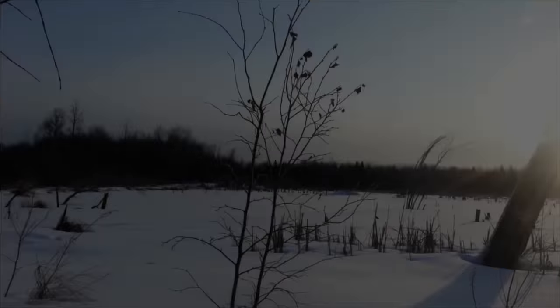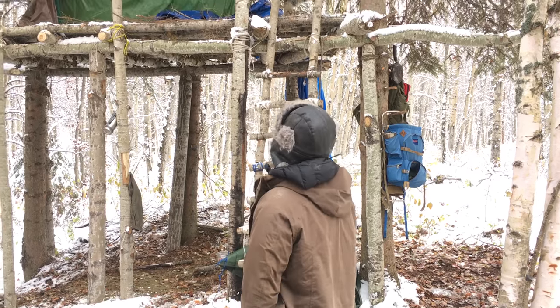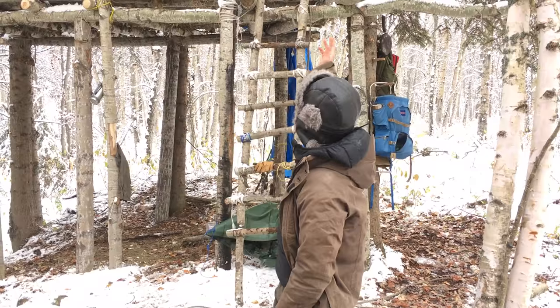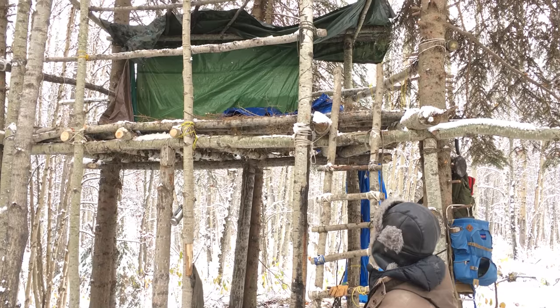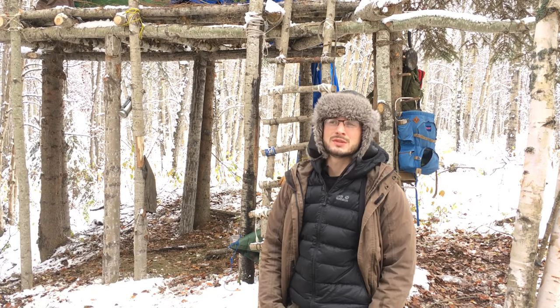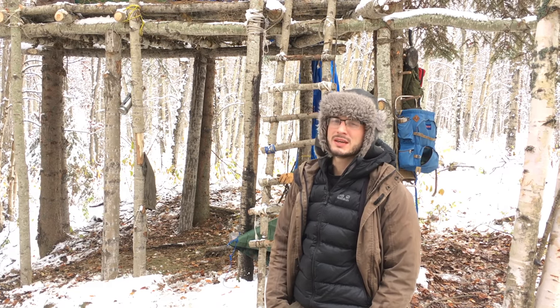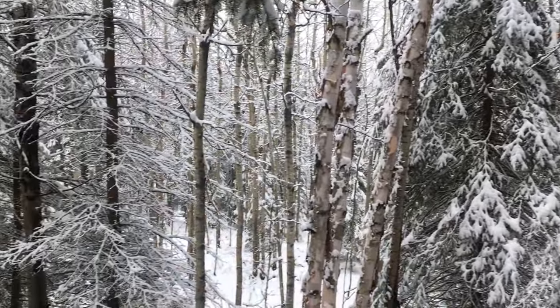Hey guys, I'm Matt from Bushcraft Heroes, welcome to this week's episode. We're back at the bushcraft treehouse for the third time. As you can see, we've stripped off all the tops and everything because today we're going to try a bit of an impromptu technique. We want to clad the walls so that over winter it's just a little bit more insulated and robust against the elements.